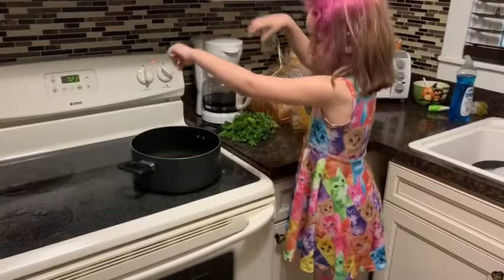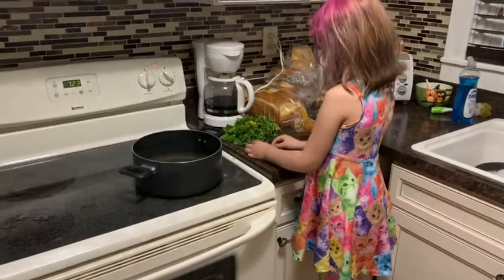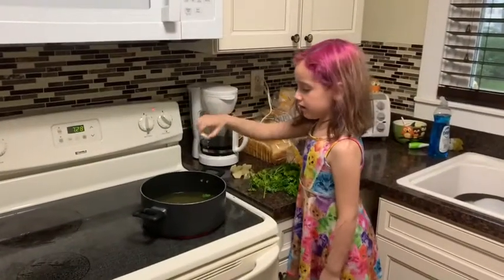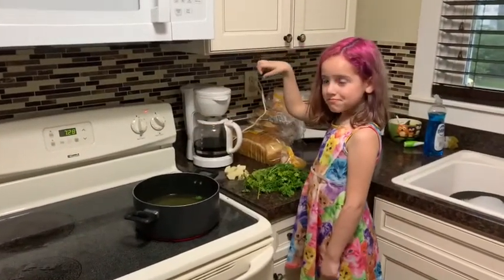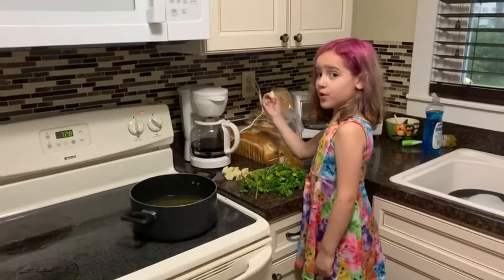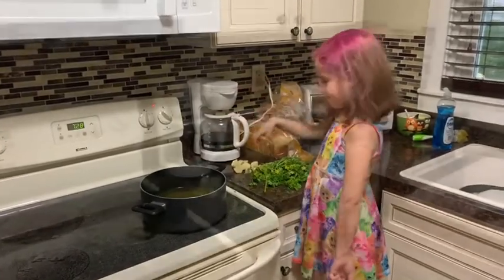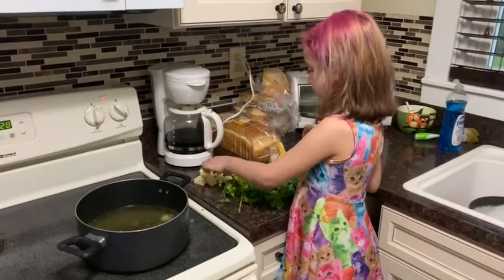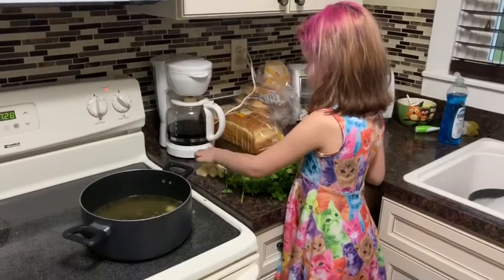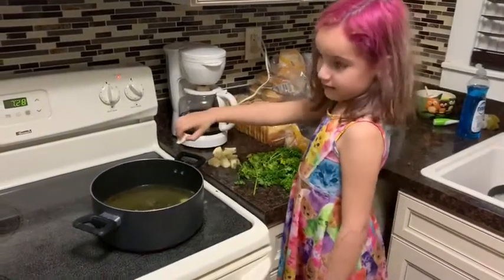We don't need a whole lot. Now we have to put the potatoes in. Make sure you don't get splashed. My mom peeled the skin off.